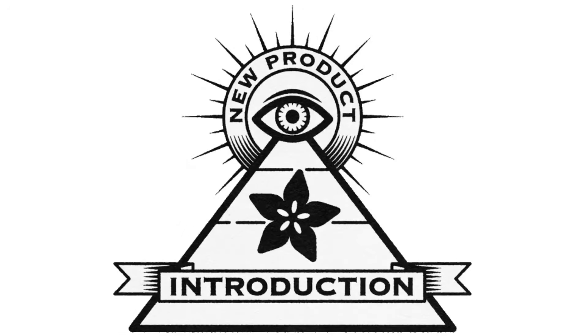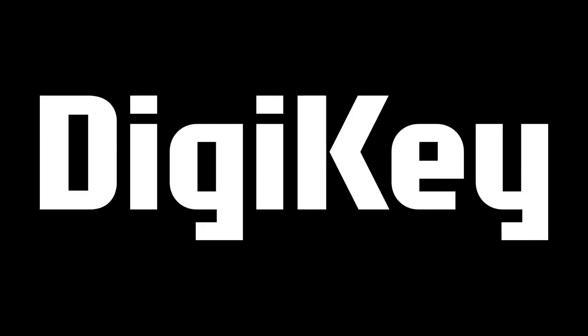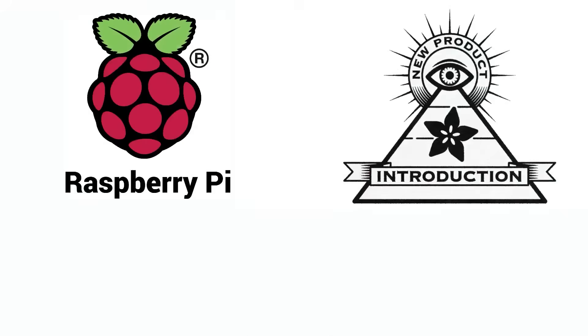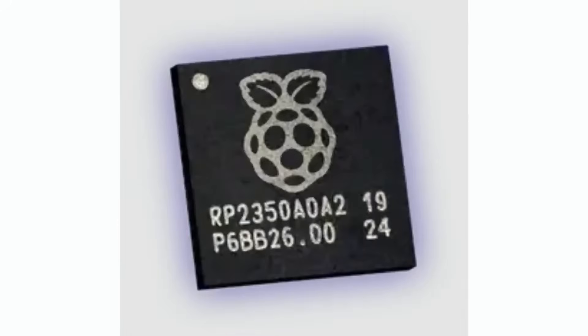Hi, on NPI, brought to you by DigiKey. Every single weekly episode looks at new product introductions. NPI from Raspberry Pi. We pivoted because at the last minute when I checked DigiKey's website, they had the RP2350 chips in stock, which they didn't have last week. So it's very exciting.